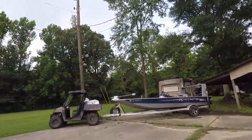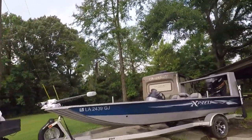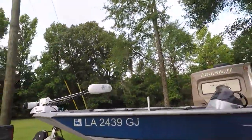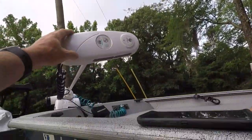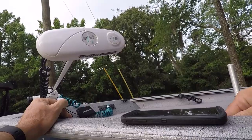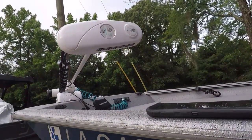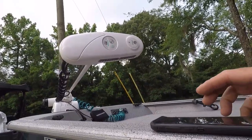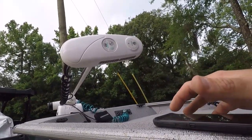We're trying out a few different things today. I've got to do some maintenance and try to do some updates. First thing I'm going to do is try to update the firmware in my iPilot Link Altera. I don't know if it's bad or good or whatever, but the first thing it says you've got to do is make sure that the Bluetooth is on on my phone.